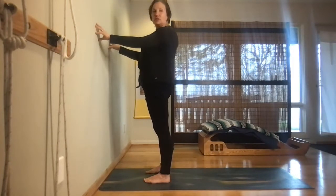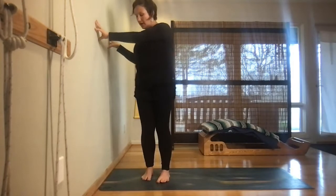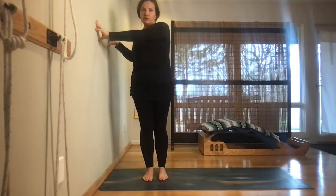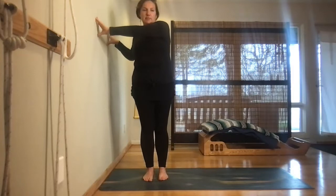In an upright standing position, extend your arms with elbows slightly softened. Pivot with your feet, turning out, and start by walking out to the left side, gently steering your torso and rib cage to the left. Think about your hips as headlights on the same plane, stabilizing the lower abdominals to mobilize the upper spine. Every time you exhale, there's an opportunity to take it a bit farther.